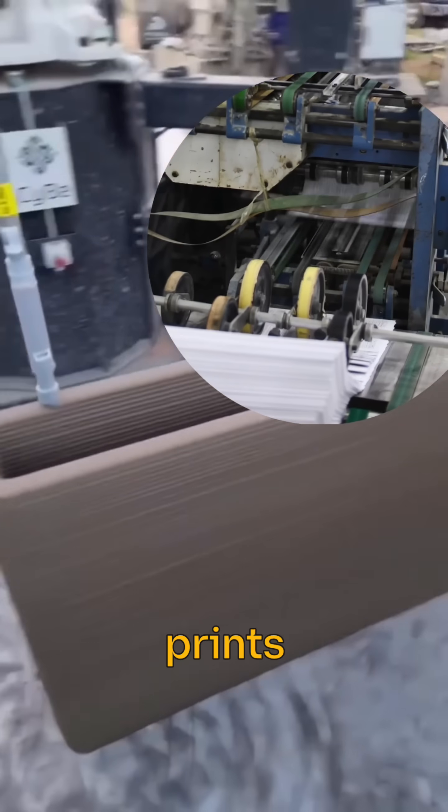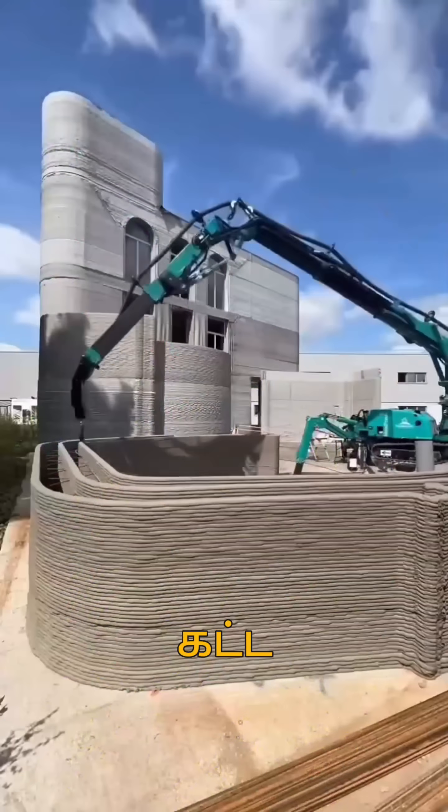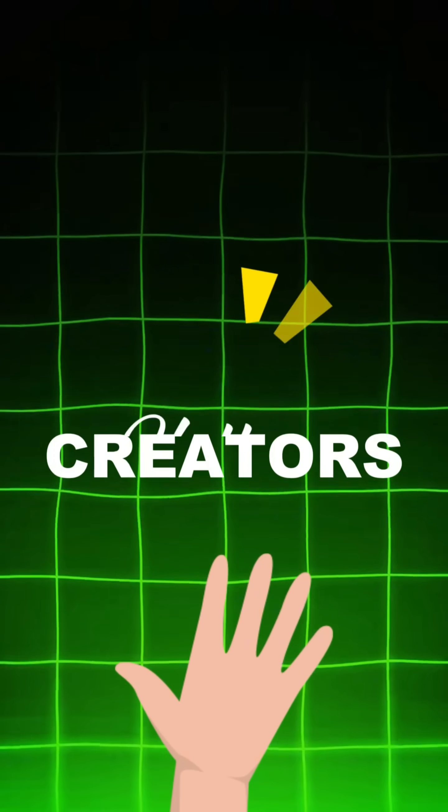This printer doesn't print on paper — instead, it prints an entire house on land. Hello Creators!